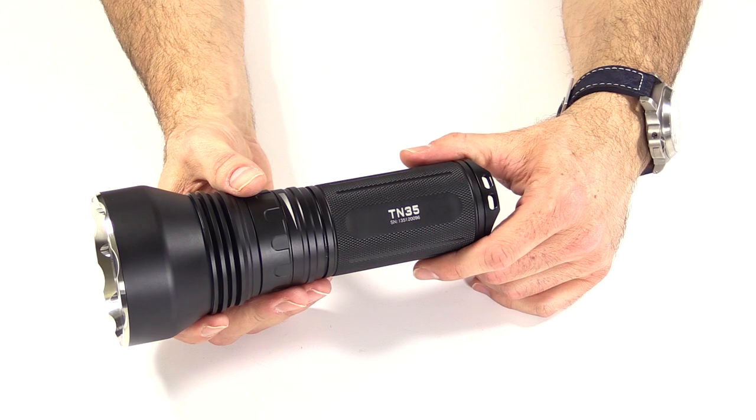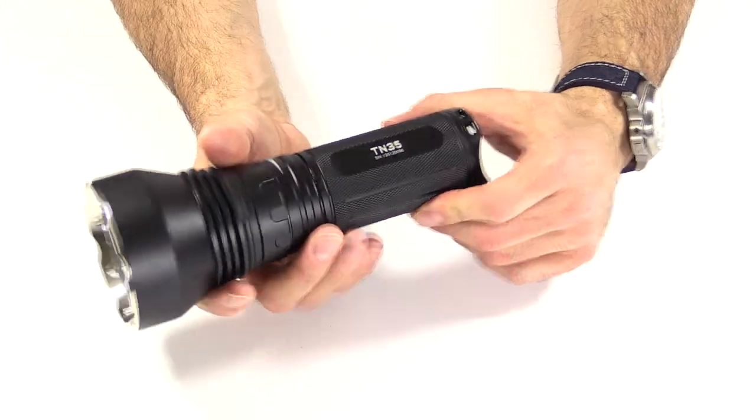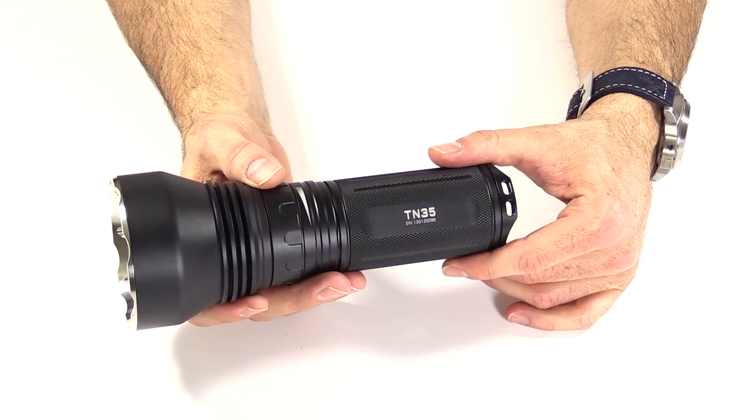There you have it — the Thrunite TN35. If you need a light with lots of throw and lots of brightness, this is a great light for its intended purpose. Check this one out from Thrunite.